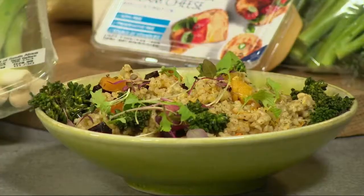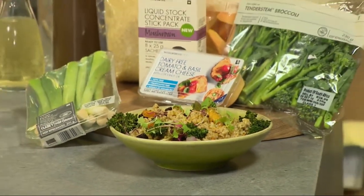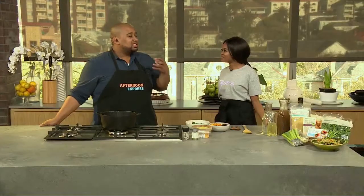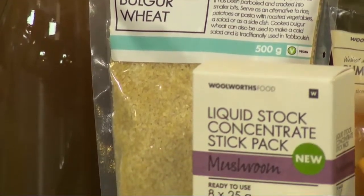Today we take a modern twist on an Italian classic and it's all about the vegetables. Chef Clem has promised that the bulgur wheat risotto is the dish of the future and I can't wait to try it. It's so satisfying and you'll be forgiven for thinking you're cheating. It's so good, it hugs you properly, makes you feel good and you don't feel bad about eating vegetables.